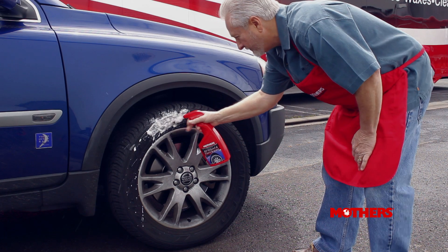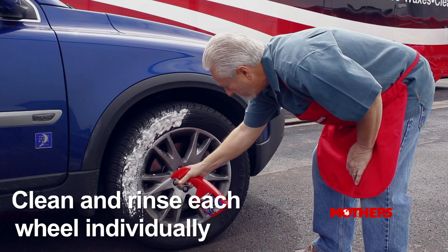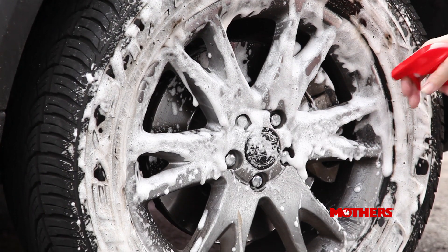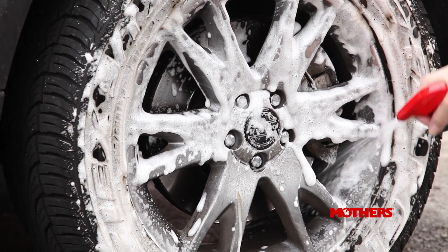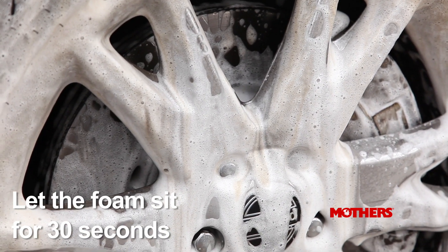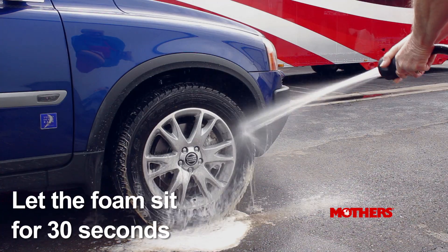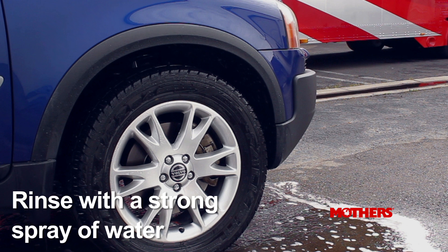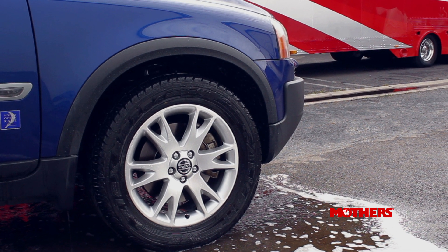Clean and rinse each wheel individually before proceeding to the next. Starting at the top, spray the product liberally on your tire and wheel about a foot away from the surface. Allow the foaming action to work for about 30 seconds, then hose off thoroughly with a strong spray of water. The unique spot-free rinse formula means there's no need to hand-dry.